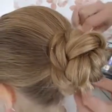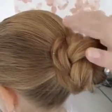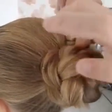Just adjust it the way that you want. I'm going to hide that little tail underneath the bun.